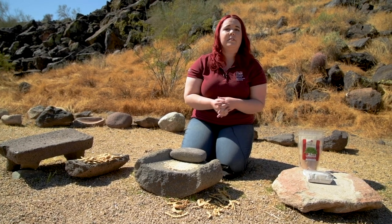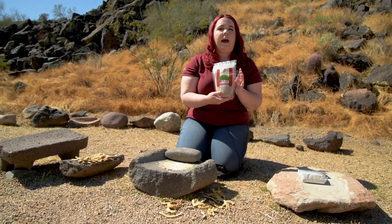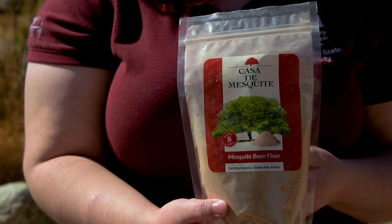Mesquite powder is something that can be bought today. It's available at various retailers, like so. If you'd like to practice this method at home, please refer to the worksheet accompanying this video. The link is listed with the video. Thank you for watching and we hope you consider visiting the School of Human Evolution and Social Change and the Deer Valley Petroglyph Preserve in the near future.